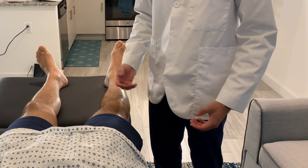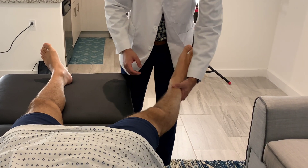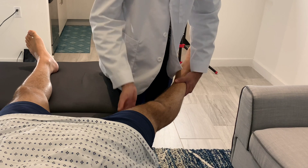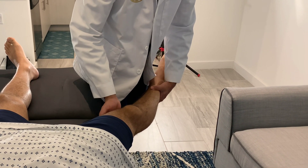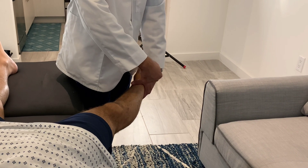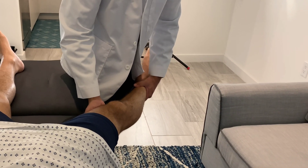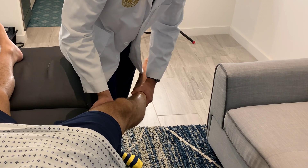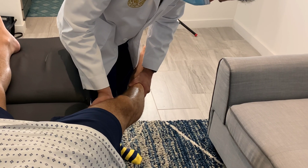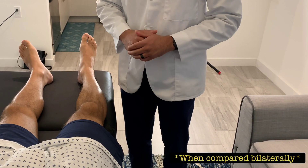For the varus stress test, which assesses for LCL injury, place one hand on the lateral aspect of the lower leg and your other hand on the medial aspect of the knee — again, directly on the side. Bend the knee slightly, then pull with the bottom hand and push with the top hand. Look for increased laxity or gapping on the lateral joint line compared to the bilateral side, which would indicate an injury to the lateral collateral ligament. Thank you for watching this walkthrough on how to perform the lower extremity musculoskeletal physical examination.